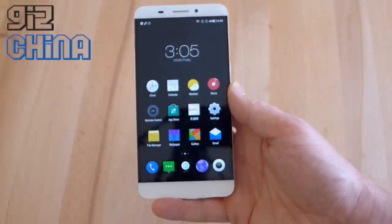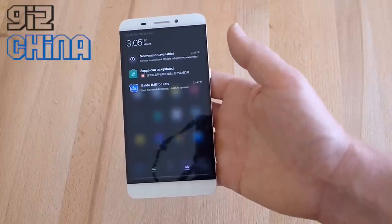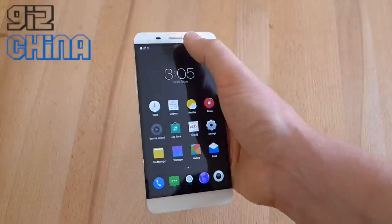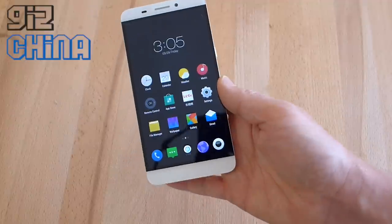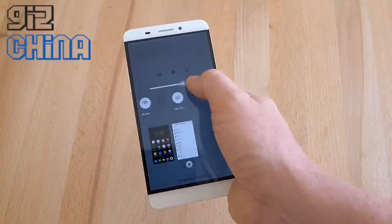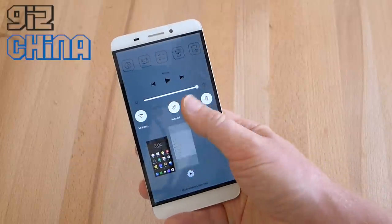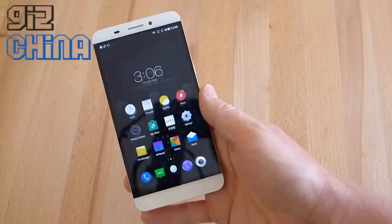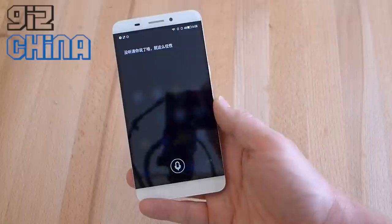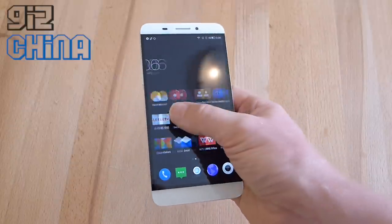They've set things up a little bit differently to other Android systems. For example, if you swipe down from anywhere on the screen, it brings up notifications but doesn't bring up a quick settings option. Instead, LaTV has set that up via an options button on the home screen, which gives you app management, screen brightness control, music player, Wi-Fi toggles, and app clearing. Another function from the capacitive buttons is a voice system — a bit like Siri — but it only understands Chinese, so there's not much use outside of China.